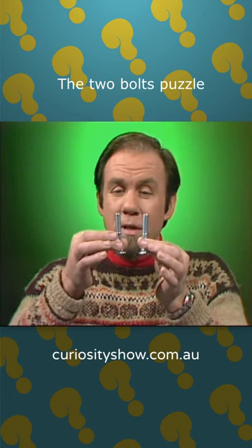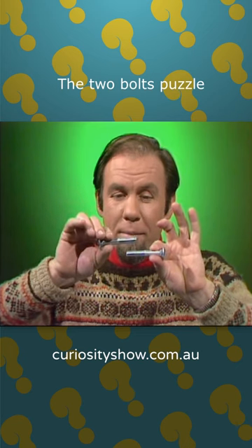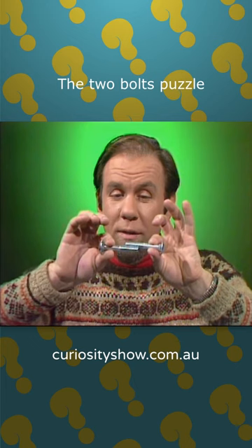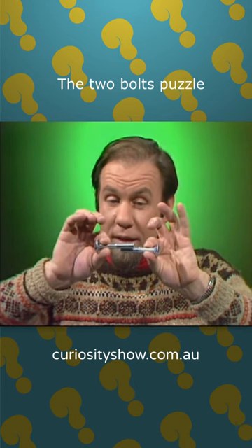Think about this. I've got two bolts and they're identical, and I'm going to put them end-to-end like that and mesh their spiral threads. Now here's the problem. If I twiddle them around each other so they keep in contact, and I keep doing that,